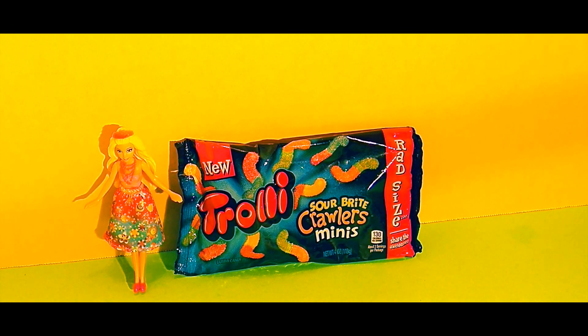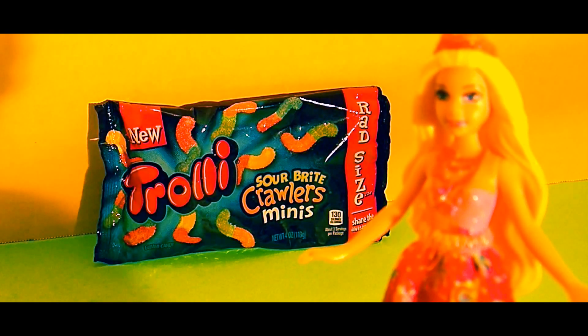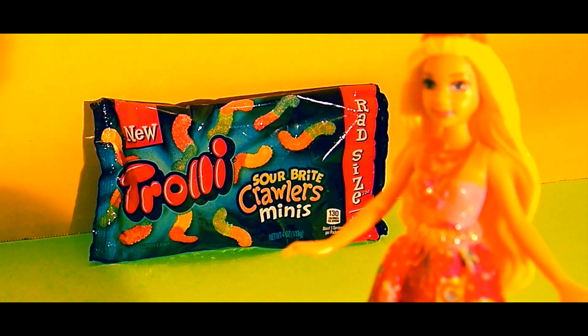Hi friends, it's Epic Junk Food and Candy Fun, and we are so excited today because we have these Trolley Sour Bite Crawlers Minis to review. We have beautiful Barbie here to help us out. Hi Barbie, we're glad you're here. Hi friends, I'm happy to be here too.